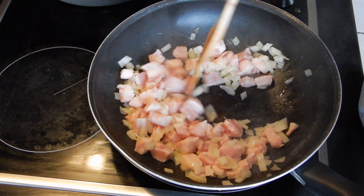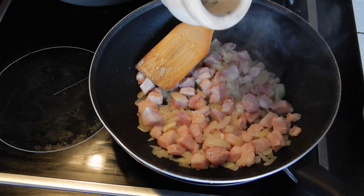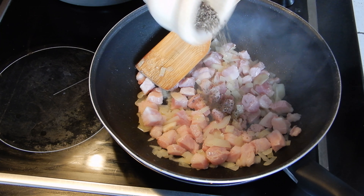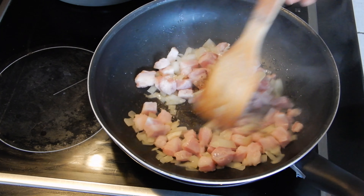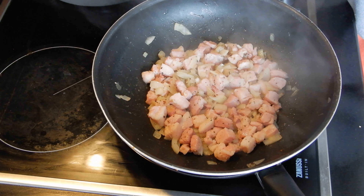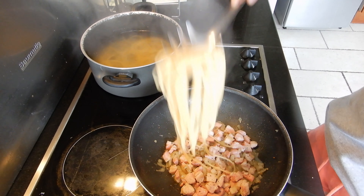When the bacon and the onions are cooked, you can add the black pepper. Mix again, and then turn off the fire. Normally by this point your pasta should be ready.